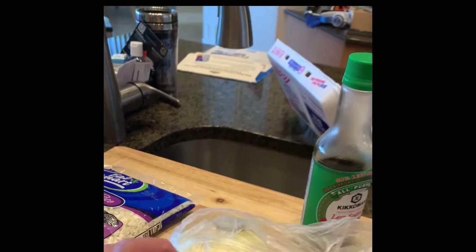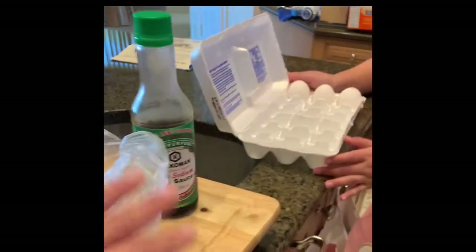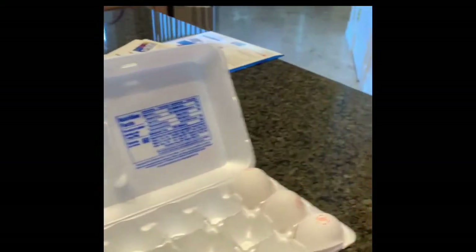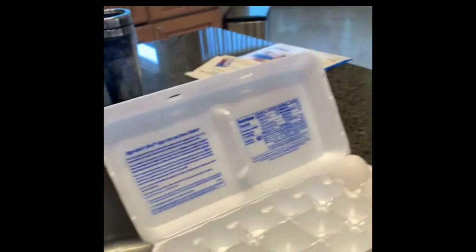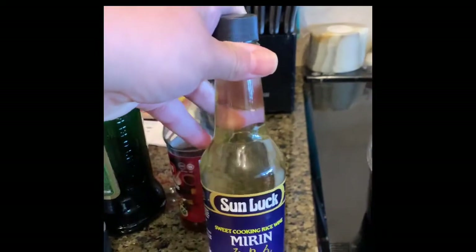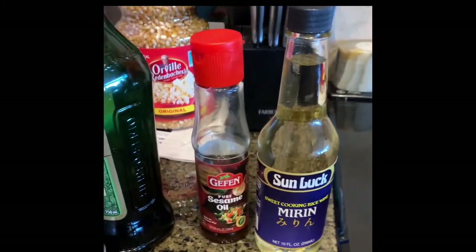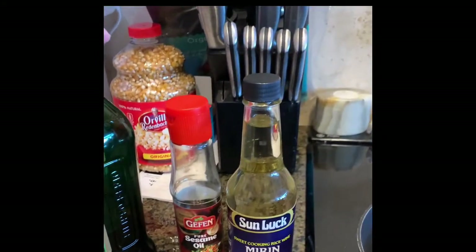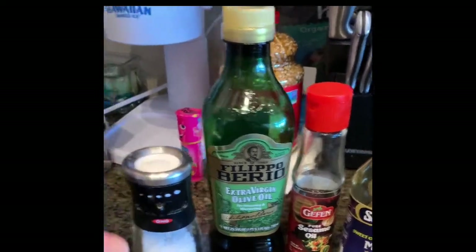We also need an onion — I buy Vidalia onions, and we probably don't even need the whole thing for all of us. We need soy sauce, one egg per person as Joanna likes to say, so we'll need four eggs total — two for each recipe. I'm going to use a splash of mirin, which is like sake but without the alcohol. A little sesame oil, and I ran out of my Goya extra virgin olive oil so I'll use the Felipe Beria. And salt and pepper.